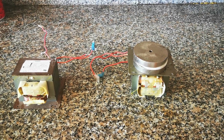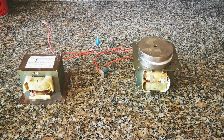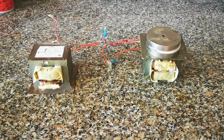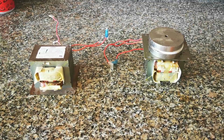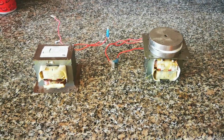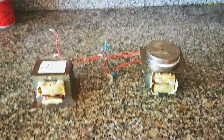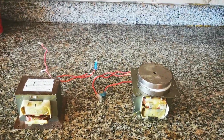Folks, here's the two microwave transformers. One has two three-and-a-half-inch Neo discs on the top, and this video is to demonstrate the attraction force through the transformer stator.